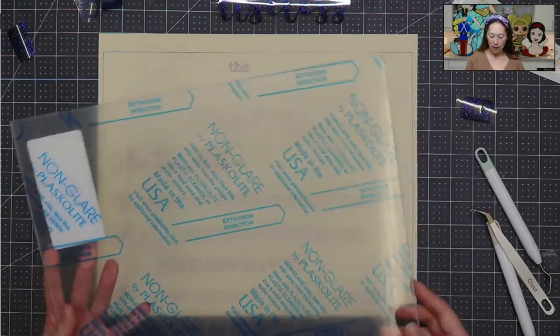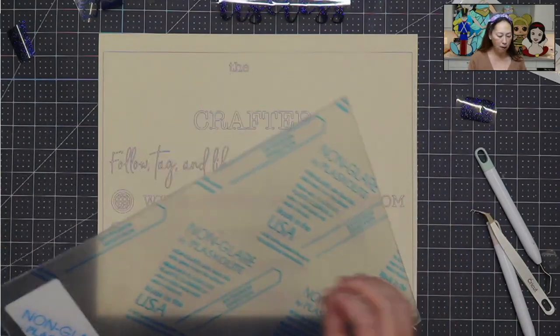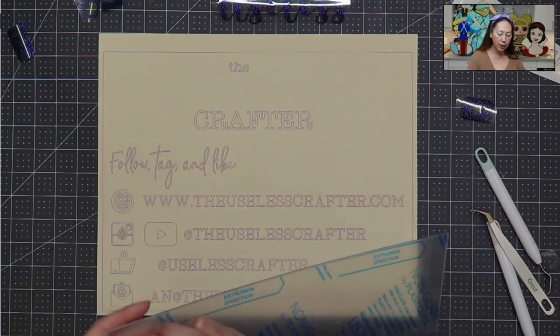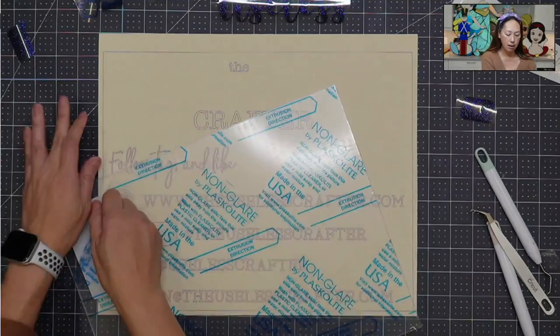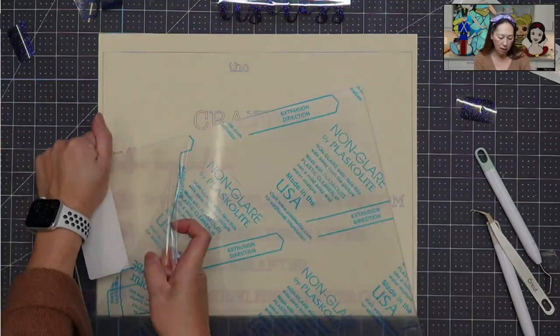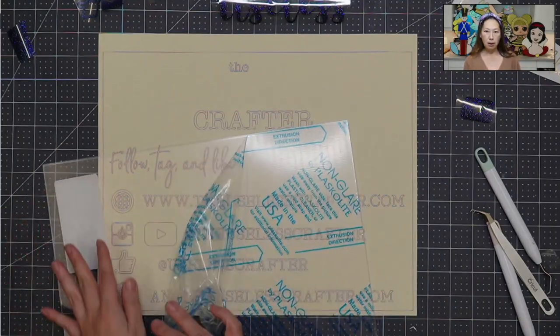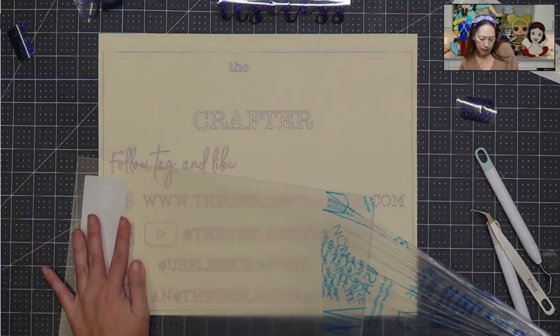First thing, as you can see, I haven't even done anything. We're going to peel off the protective sheet on the acrylic sign. I do get my acrylic blanks — this one I've gotten from both Home Depot and Amazon.